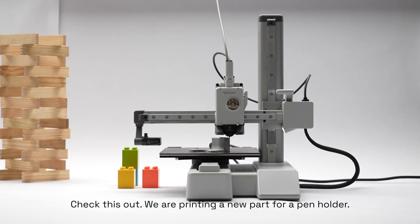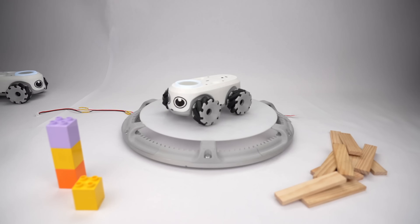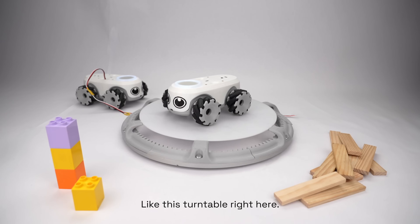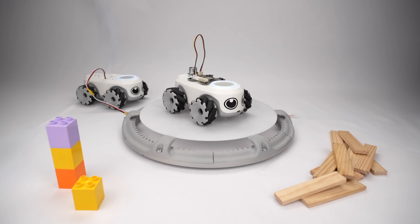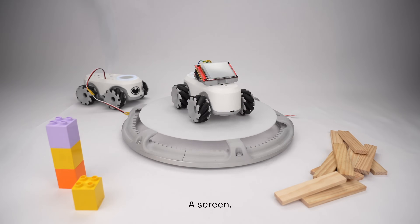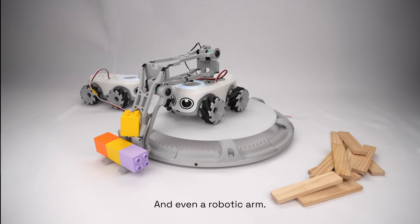We are printing a new part for a pen holder. On top of the robot, you can connect the motors for the accessories, like this turntable right here. With your imagination, you can create any accessories you want, like a magnet sensor, a sound sensor, a pollution sensor, a screen, the pen holder I was talking about, and even a robotic arm.